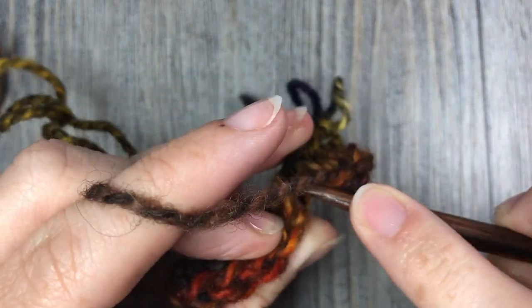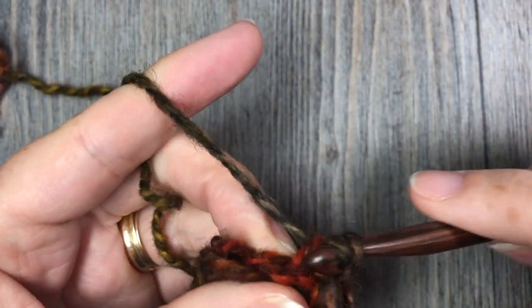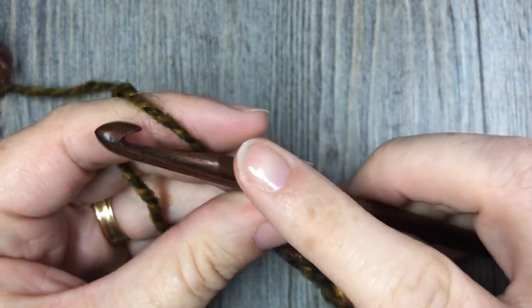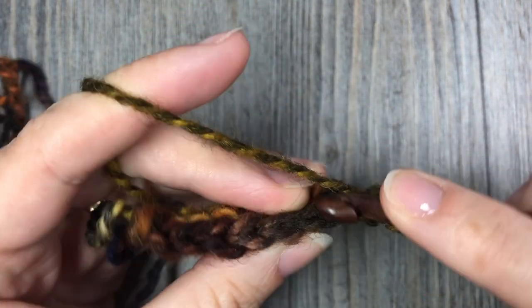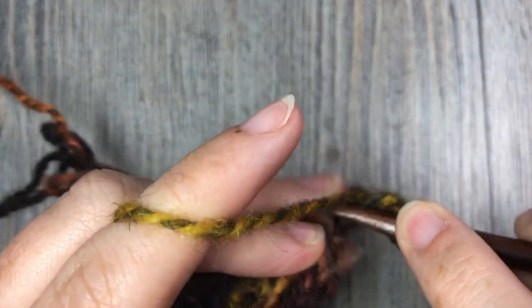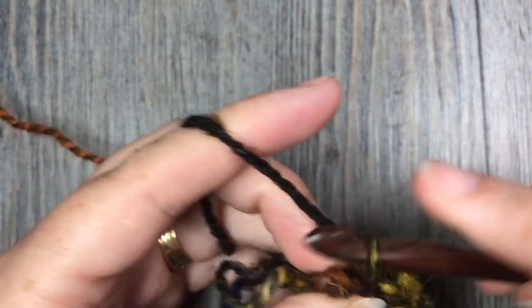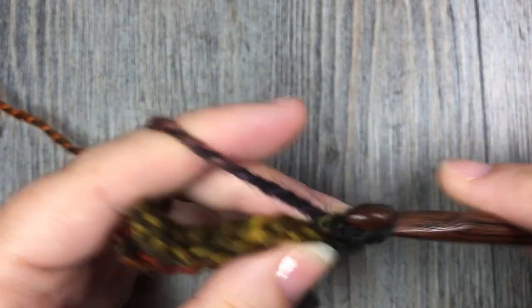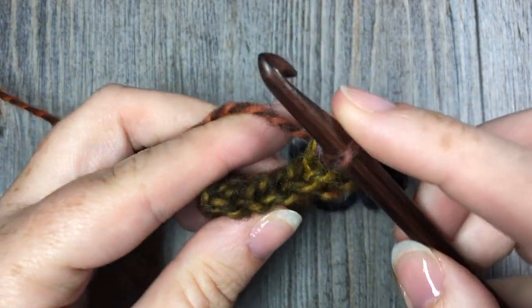Slip stitch — or single crochet or half double crochet — in each stitch all the way across. For the rest of your brim, chain one, turn, and simply repeat: slip stitch in the back loop only in each stitch all the way across. Repeat until your work from the beginning measures approximately 18 or 19 inches. If you would like a tighter fitting hat, you might choose to do 18 inches.